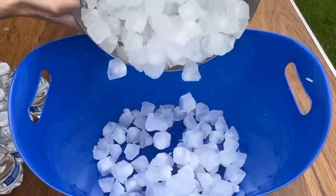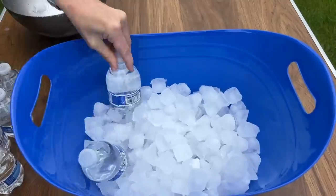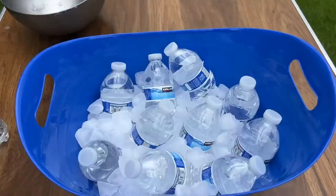Grab an oversized tub from the dollar store, fill it with ice, and place a bunch of your drinks in it. This will help the drinks stay nice and cold.